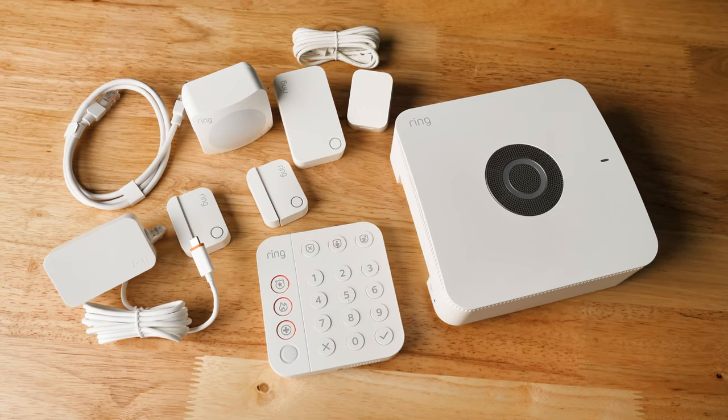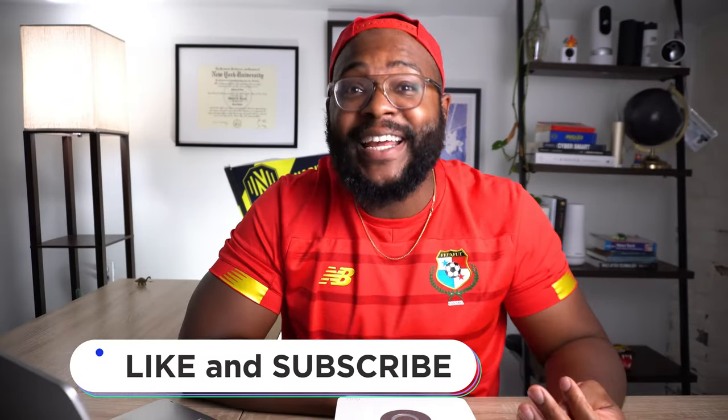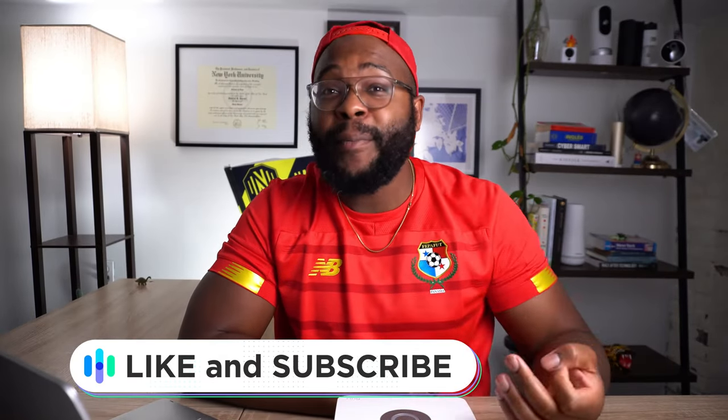Thanks for watching today's look at the Ring Alarm Pro. If you appreciate it, please give us a like, a comment, maybe even subscribe and hit that bell so you know when we're bringing the newest videos in physical and digital security — which the Ring Alarm Pro actually is. Once again, my name is Gabe. This is security.org. Be secure.